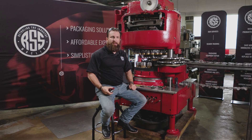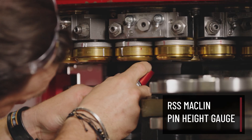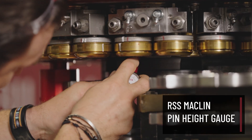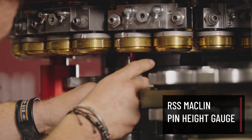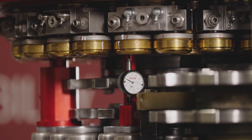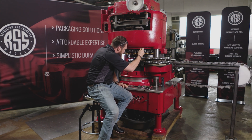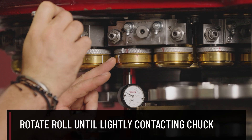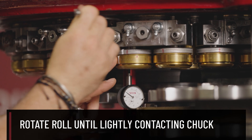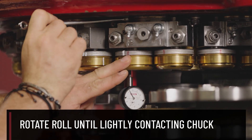Now that I have everything broken free, I'm going to use my RSS Macklin pin height gauge. Go ahead and set it underneath between the chuck and the roll. Castle nut broken, set screw loose. Grab my box end — I'm going to rotate clockwise, or to the left, as I spin the roll to make sure that I'm not making any contact.